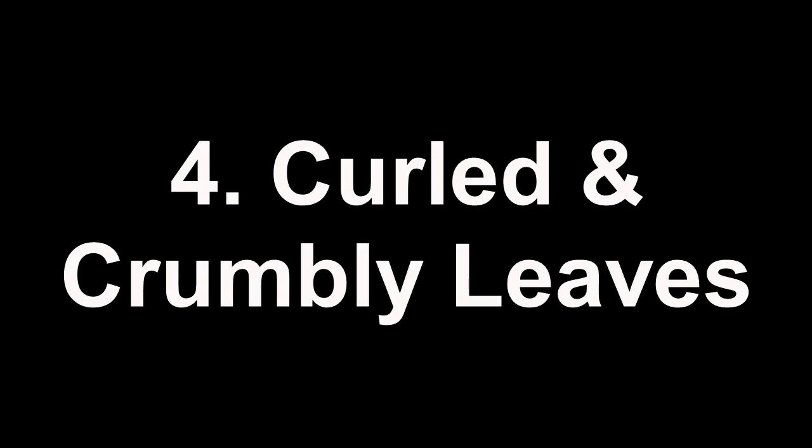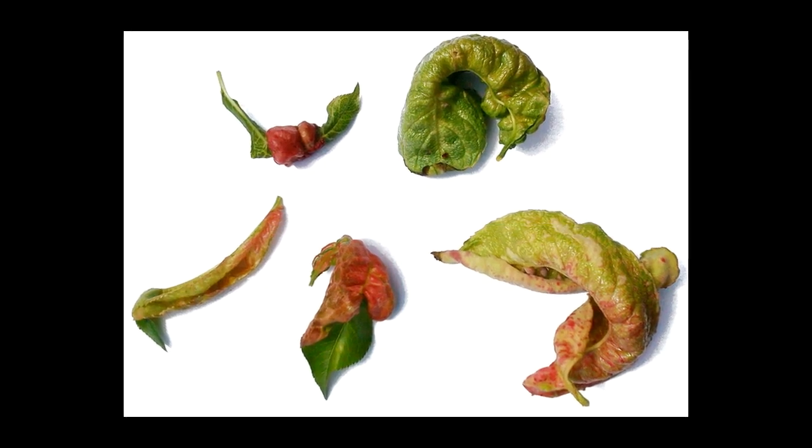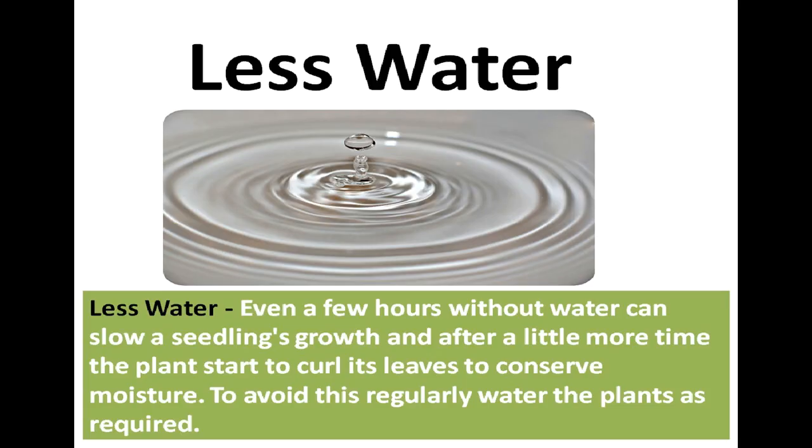Curled or Crumbly Leaves: If the leaves begin to curl either upward or downward, or fall off, both conditions indicate something is wrong with the plant. Even a few hours without water can slow a seedling's growth, and after a little more time the plant starts to curl its leaves to conserve moisture. To avoid this, regularly water the plant as required.